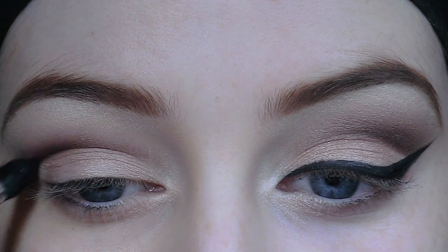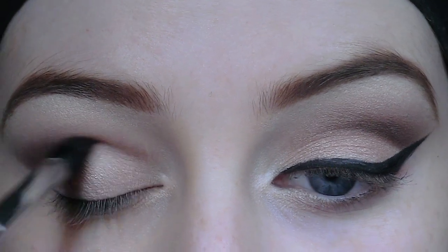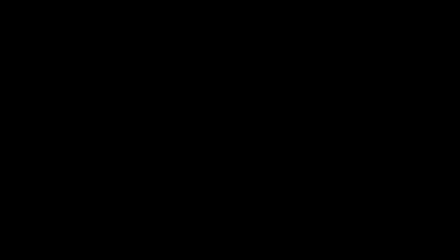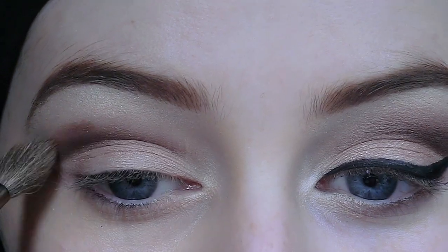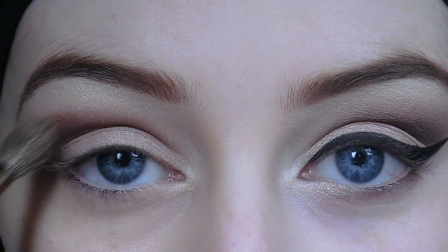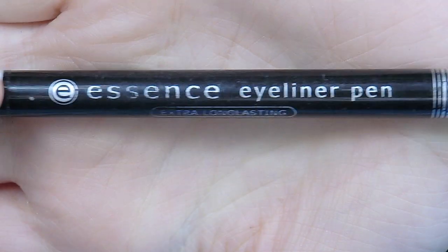If you've lost some of the intensity in the crease, don't worry — just go back in and blend again. Then I'm going to take this shimmery brown shade and apply it above the brown we just applied. I actually applied too much onto my brush and forgot to tap off the excess, so make sure you do that. If you don't, it's not a problem — you'll just have some extra blending to do.